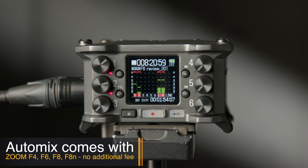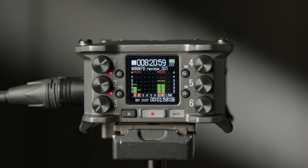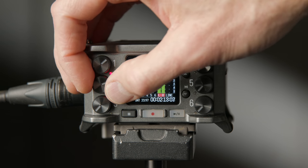The Zoom F6 has the same auto mix feature as the Zoom F4, F8, and F8n, so it'll be pretty much the same on all those recorders. To my ears it sounded a little bit cleaner on Mix Assist. Some people may say Mix Assist is a little too aggressive, although I found it to sound surprisingly transparent — it did a really nice job. Let your ears be the judge. If you have any questions, leave them down below, and if you haven't already subscribed, make sure you do that.